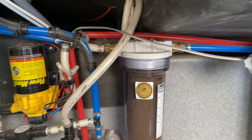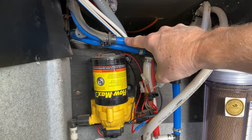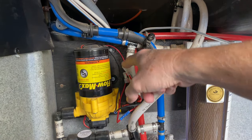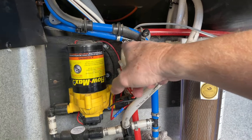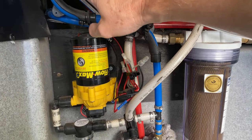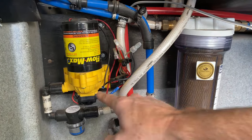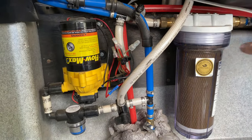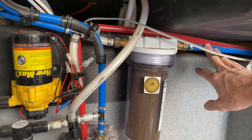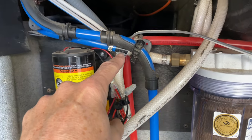The only difference between city water and tank water is the path: city water connection goes straight through, with a check valve so it doesn't flow through the pump. When taking water from the tank, it comes through here, goes up through the pump, and then joins the same plumbing. From the charcoal filter onward, the plumbing is identical regardless of whether you're using city water or your tank.